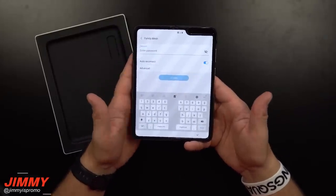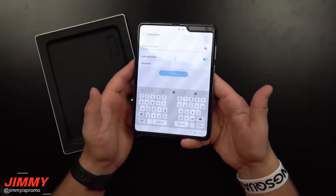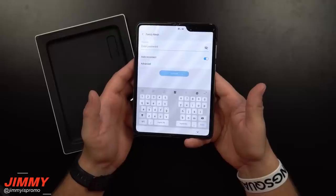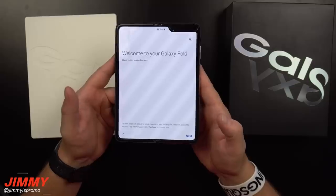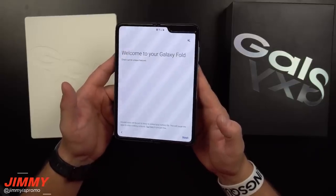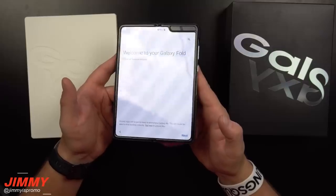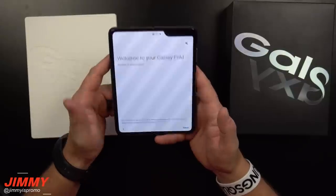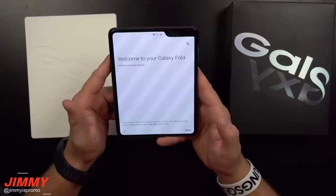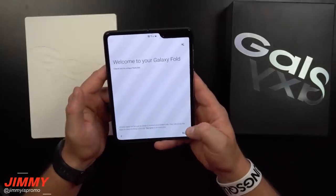Some of you might like the split keyboard, some might not. You can go through the settings and change the layout as well. Now here is the point I really wanted to look at — on a white screen, if you get just the right angle you are able to see the crease in the middle. But when I actually look directly at the phone, I don't see the crease.